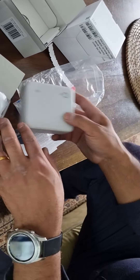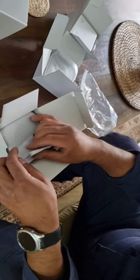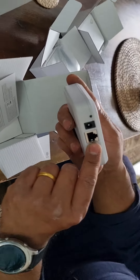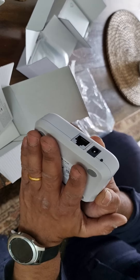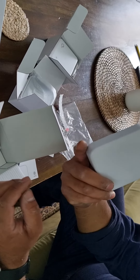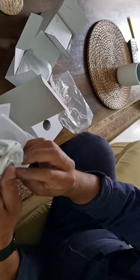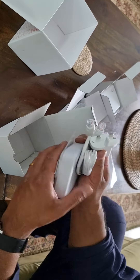Or you can turn it on with your mobile phone using the Hive app. This is the hub, where your RJ45 cable goes from your router, and this is for the power. Once it's connected to the internet, you can control Hive from your mobile phone. Inside the box is an RJ45 cable, power lid, and the adapter.